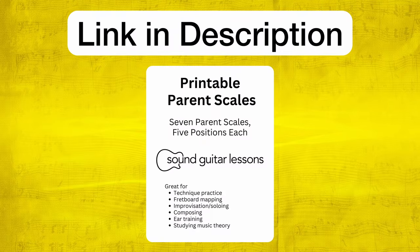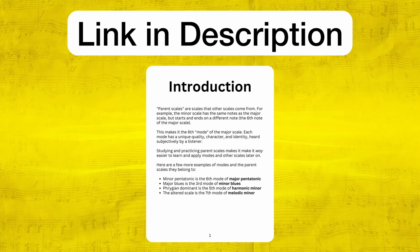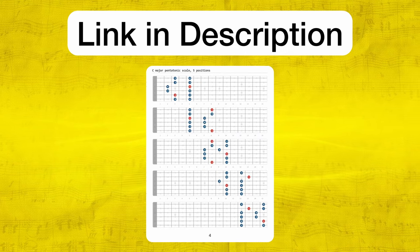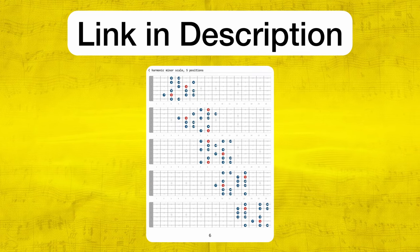All of those scale diagrams are in my printable PDF, which shows all your scales laid out on the guitar all in C major. You can just follow those diagrams, do all those steps from there, move them up a half step for the tune you're playing. Then at that point, you're kind of seeing it all over the fretboard.